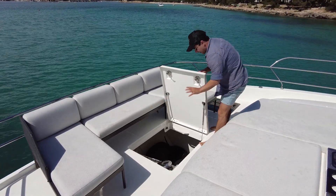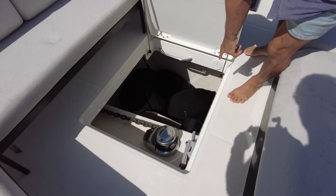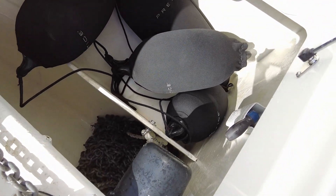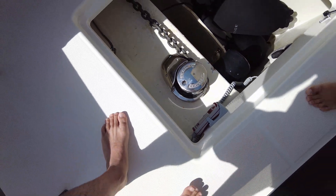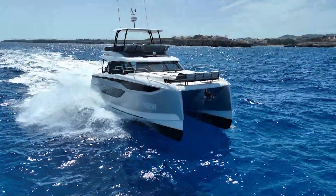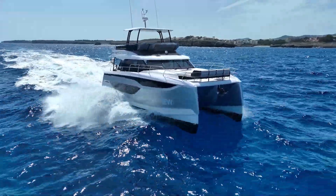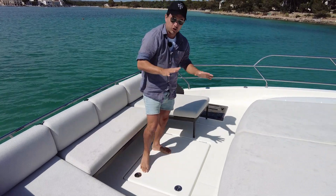All right, our anchoring operation, our fender storage — it's a huge deep locker. Just have a look in there — all chain, and then the remote for operating it just here. The reason why that's so deep is because if you look at some of the drone shots, in between the two hulls there's that wave piercer that goes down. That's the volume we're utilizing through this hatch just here, so it's got a dual function.